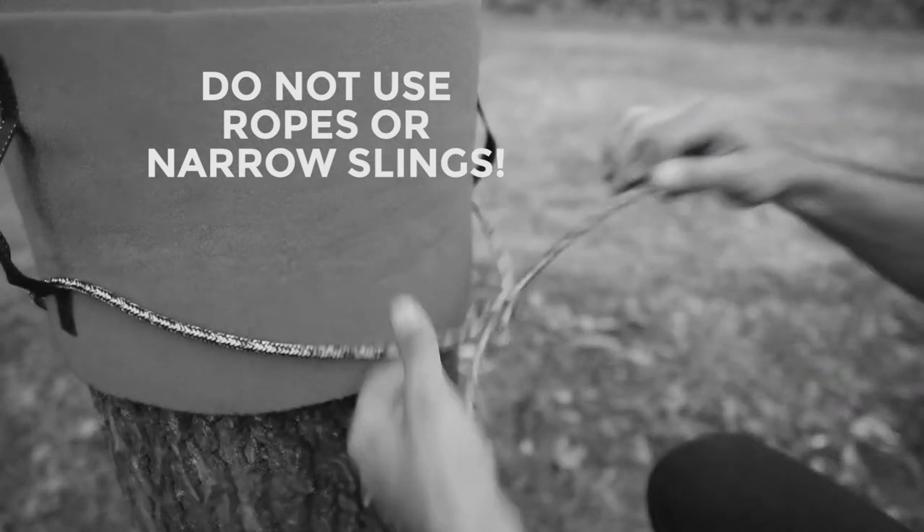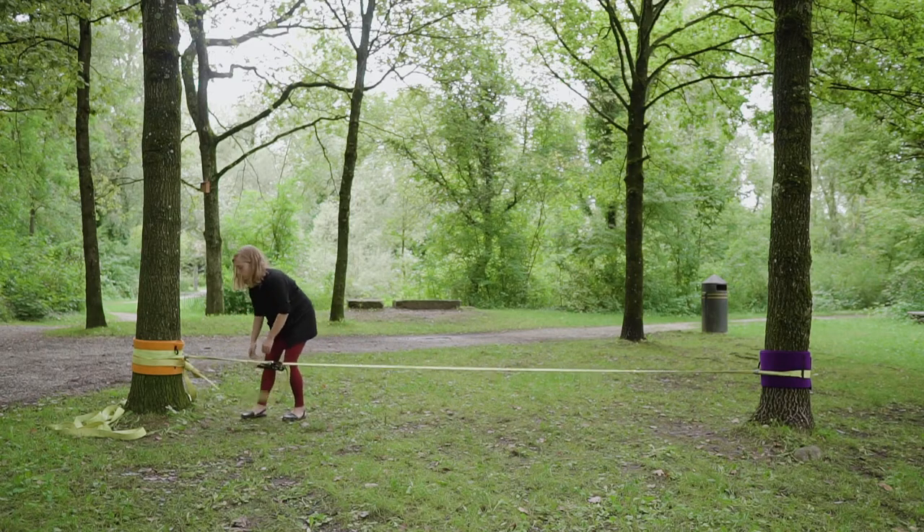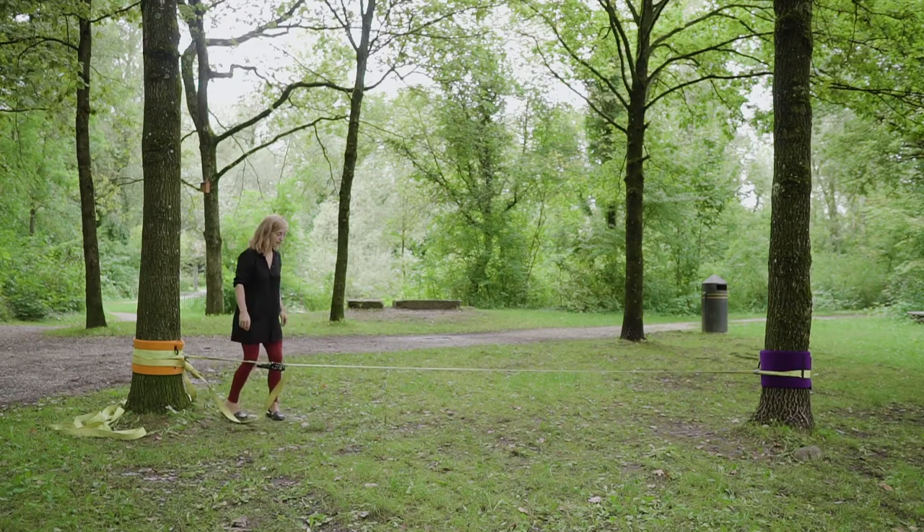Keep in mind that this recommendation is for a beginner ratchet line which is a fairly low tension. If you are setting a trick line with ratchets, use the manufacturer's recommended tie-off, which should be stronger than this method.